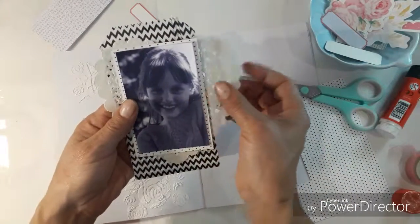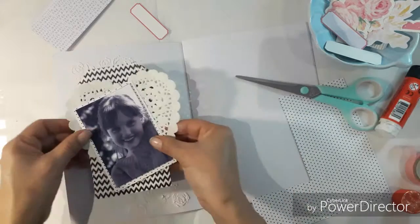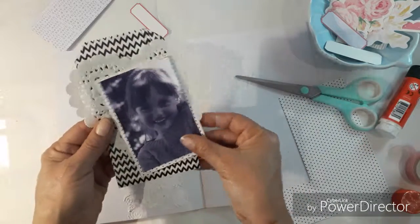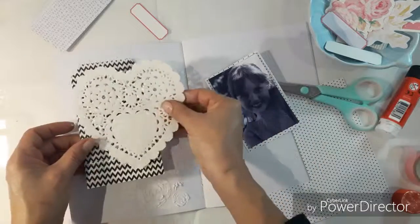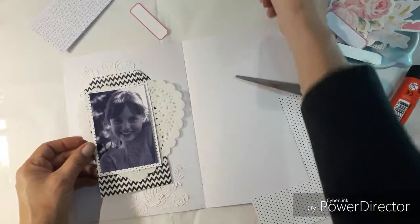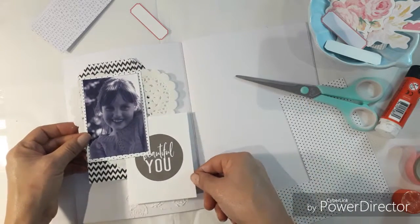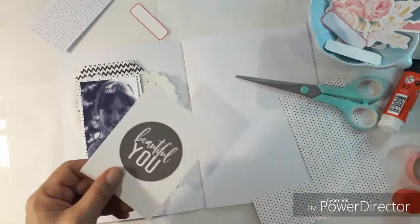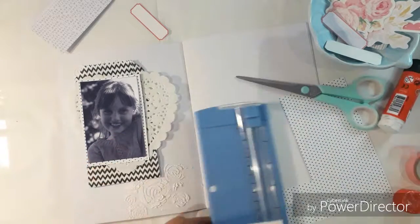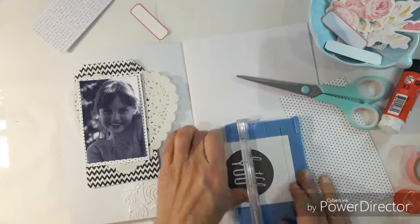I'm using a little white doily — a hard doily — with a little black and white zigzag party bag. I just bought that separately. I thought it goes beautifully with this layout to pick up the black and white theme. I've decided I'm going to put a journaling card with it because it says 'You're Beautiful' or 'Beautiful You' and I think it is a beautiful photo of my daughter.